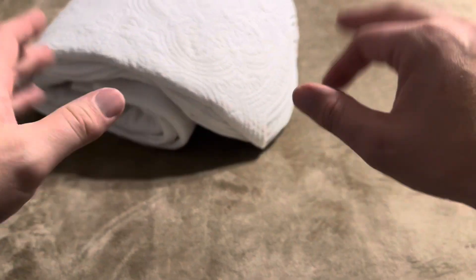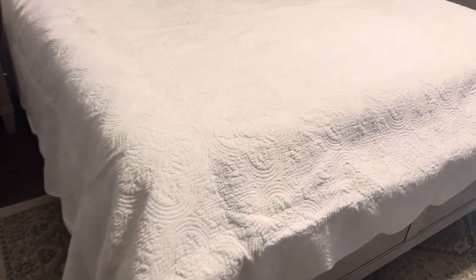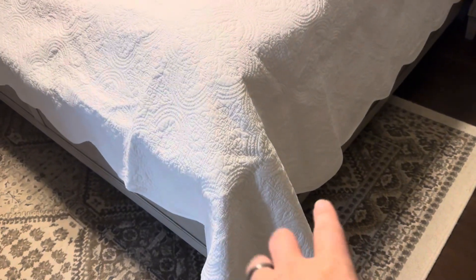Now I'm going to go ahead and lay out this quilt on the king bed and show you what that's going to look like. This is what the oversized king looks like — on both sides it comes down to about the bottom of the frame, and on the bottom it's only hanging over by a little bit, same on the other side as well.